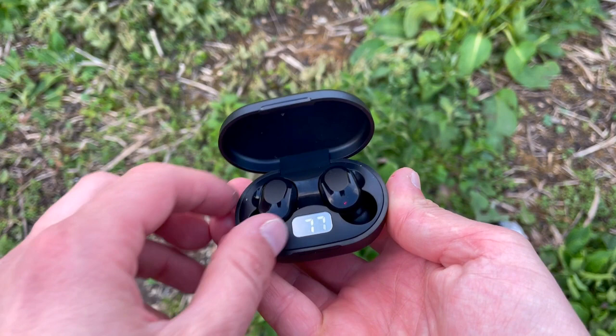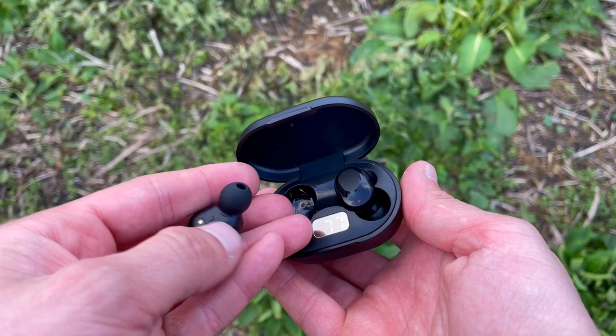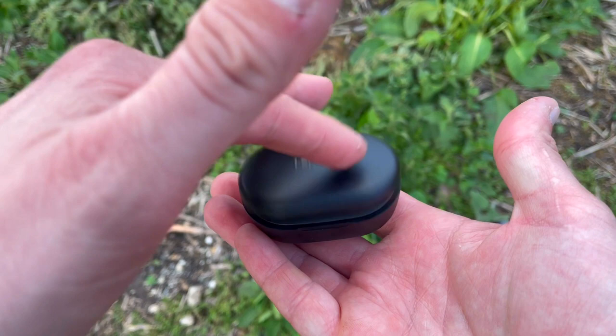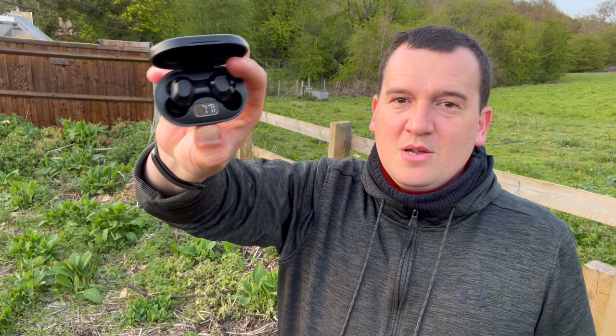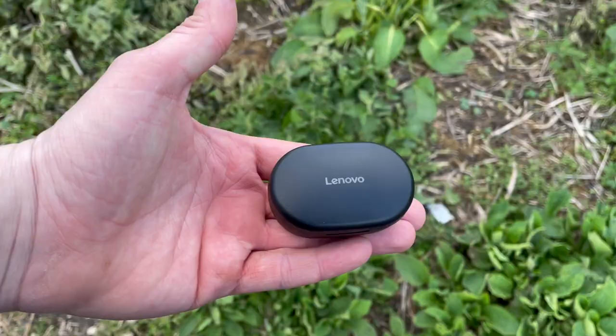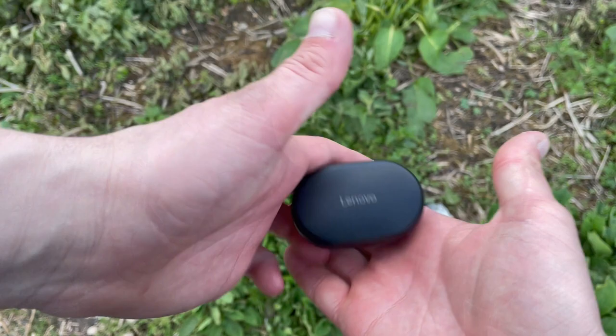For under 15 bucks, we're getting quite a lot with the XT91 true wireless earbuds. Here we have the case with the earbuds sitting inside. You pop it open and there's an LCD panel which tells you how much charge is left in the case. This case is able to charge up your earbuds up to three and a half times, and the earbuds themselves last about two and a half to three hours.